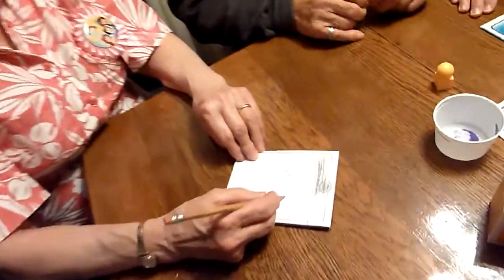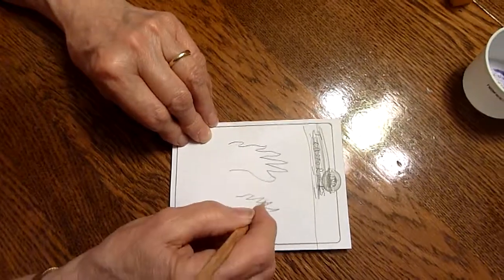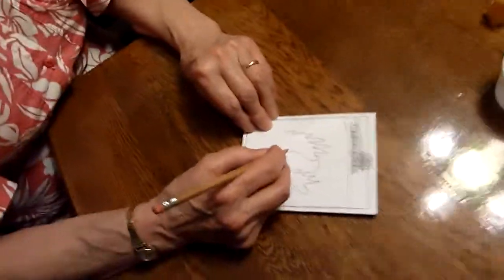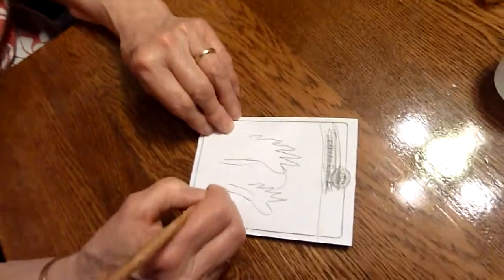Throw a ball. Mountain. It's a thing. Baseball mitt. Hand. Hand wrestling. Arm wrestling. Clapping.